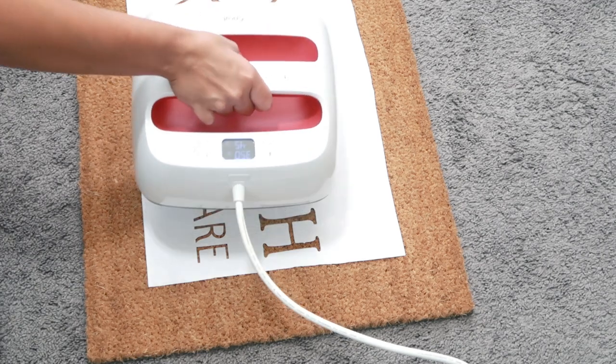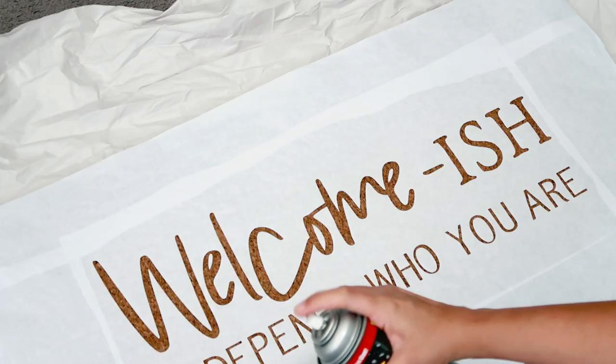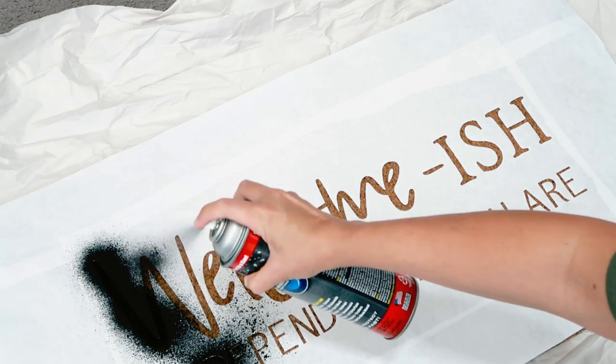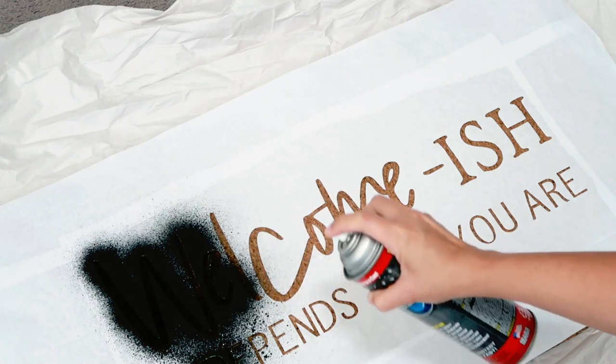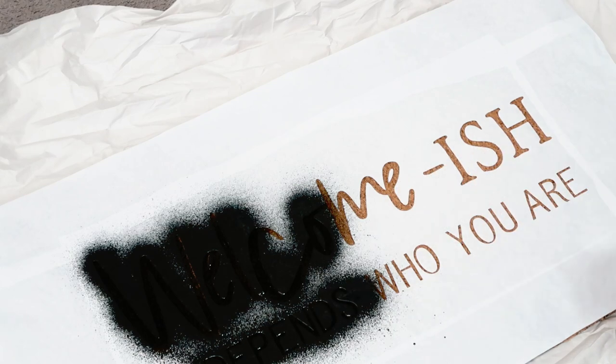Melting the freezer paper doesn't take too long, and I was actually pretty scared it was going to melt too much onto the doormat and I wouldn't be able to get it off. Once I started moving the doormat, I noticed the freezer paper was popping off, so I decided to just leave it in my craft room — but that was a huge mistake. I didn't realize how much the Flex Seal would smell, so I highly recommend doing this project outside.